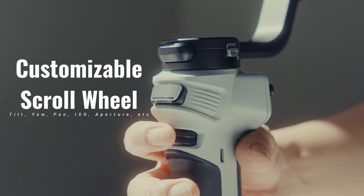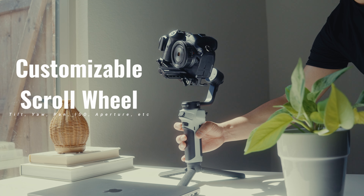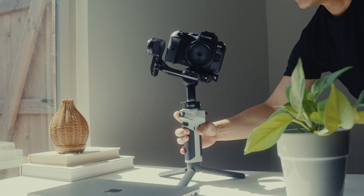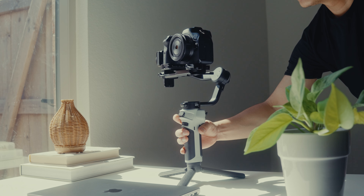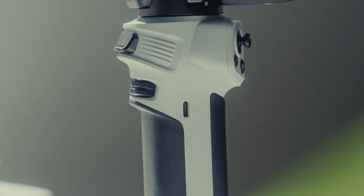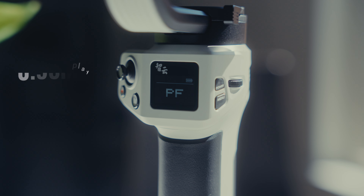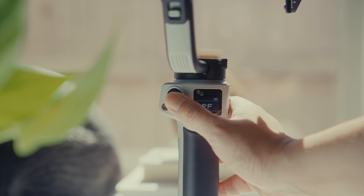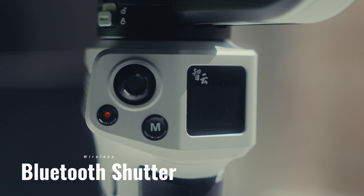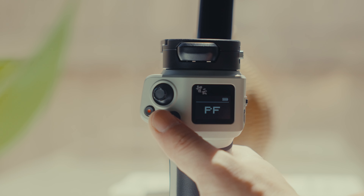There's a scroll wheel, a trigger style button, a USB-C port for charging, an OLED display, a joystick to control the gimbal, a record button to wirelessly control your camera, and a mode button.